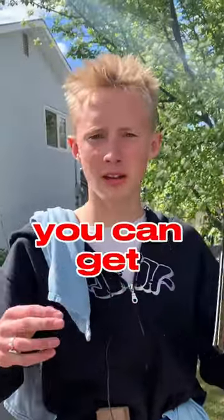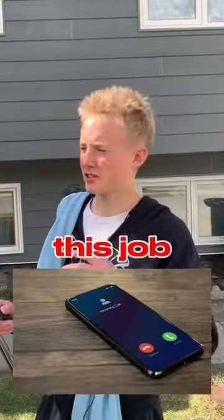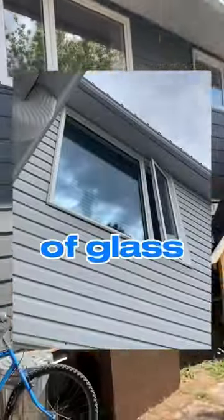This is how to price a window cleaning job. You can get the most value out of your work and make your clients extra happy. I called out to this job and I'm gonna show you exactly how I price. Usually I price windows five to $10 per pane of glass.